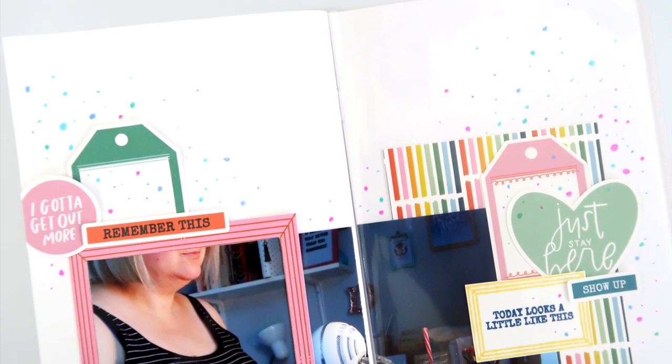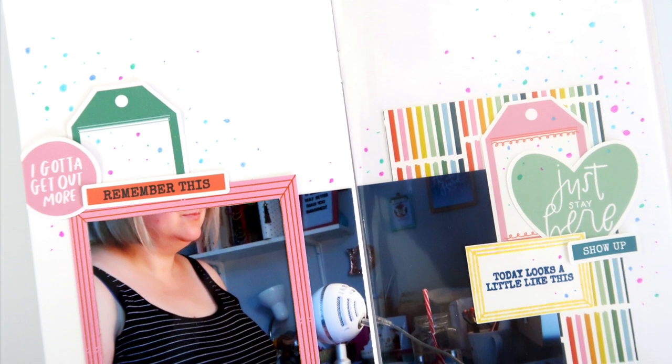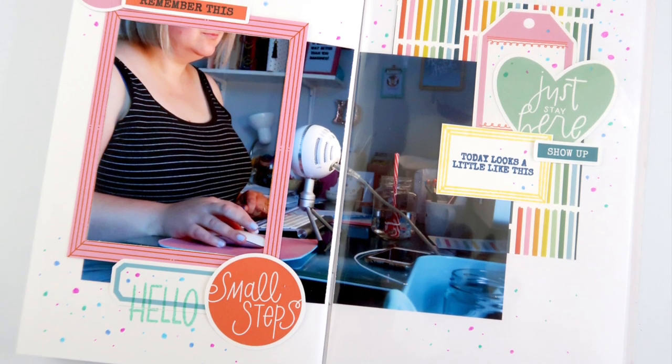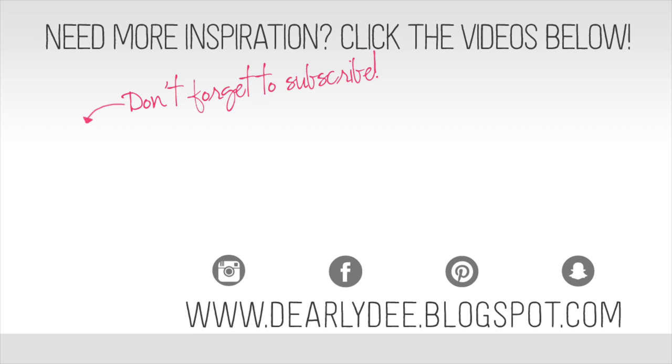I love this kit — it's so beautiful and the colours are fabulous. Like I said, I don't think this one will last long, so do make sure you use the link down below and head over to the Feed Your Craft store and grab it while you can. If you enjoyed this video please give it a thumbs up and leave any comments or questions down below. Don't forget to subscribe if you haven't already, and if you want to keep watching there are a couple more videos on screen. Otherwise I'll see you next time — bye guys!